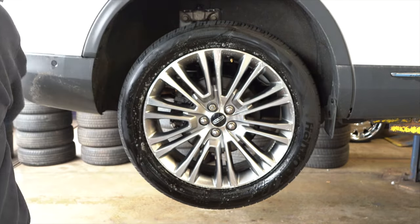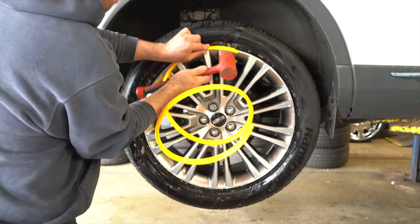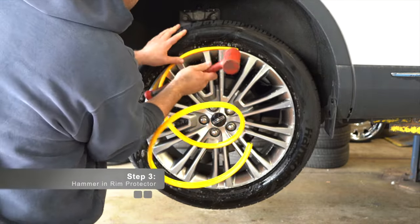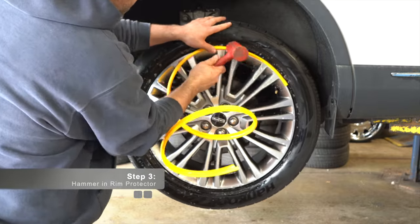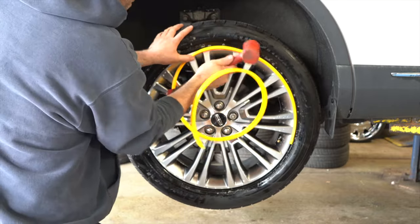Next step is to install the actual rim protector. There is a lip on the rim protector that you want to place between the rim and the tire. Using a rubber or nylon hammer, tap the rim protector into place. Make sure the rim protector is hammered in all the way so the edge of the rim protector is flush with the rim.